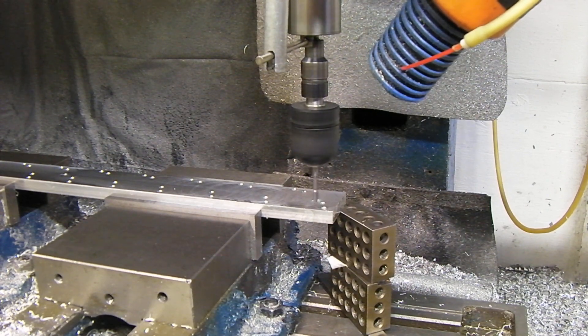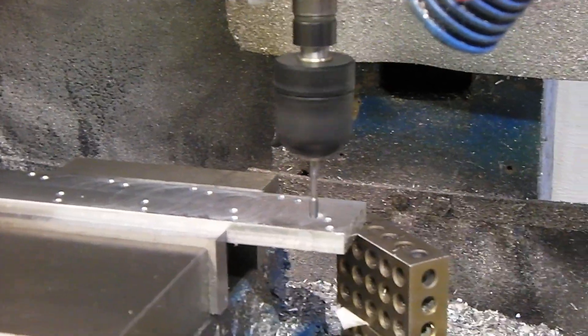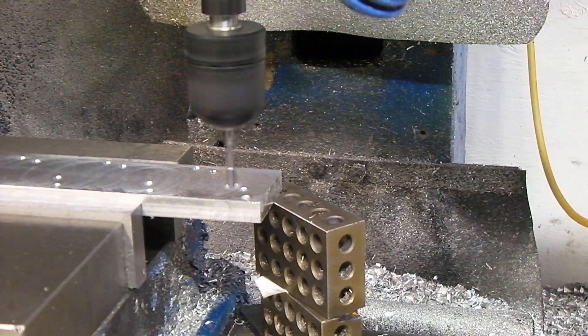This is actually the very first time I've done this, so I have no idea if it's going to work. This is a roll tap, not a regular spiral tap, so it does not make chips. That's going to be kind of interesting.